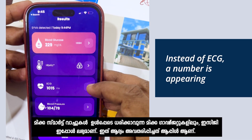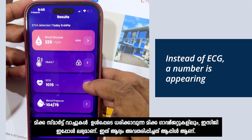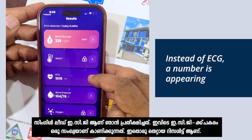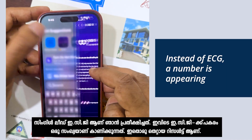Even in wearable devices including most smartwatches, ECG is now available — it was originally introduced by Apple as a single-lead ECG. I expected an ECG from this device, but instead of an ECG, only a number is appearing. So that was a false promise.